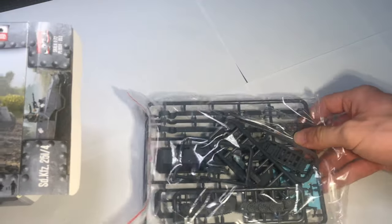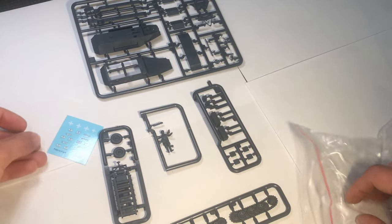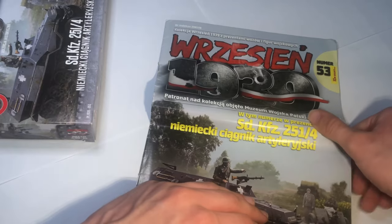I'll leave a little link in the description below for Tectonic Hobbies where you can buy this kit and many others. The box contains five sprues moulded in dark grey plastic and a set of decals for three different vehicles from the Poland campaign.